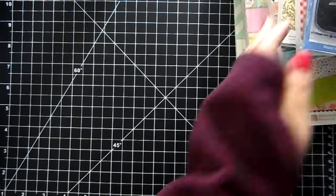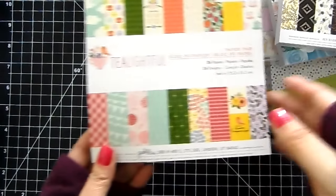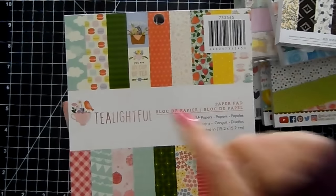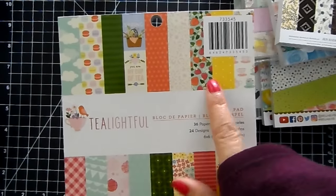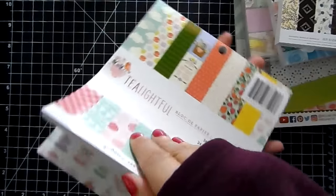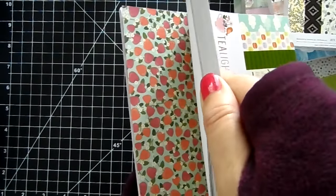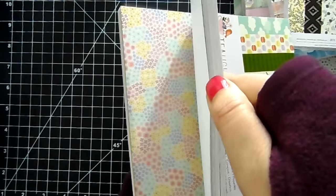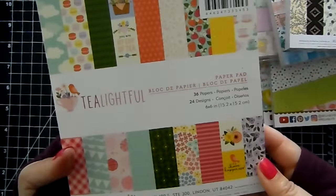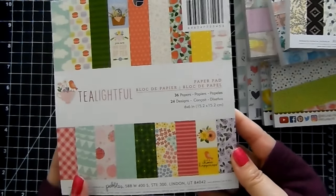I have a lot of paper in today. This one is Tea Lightful — really pretty paper. We've got macaroons and strawberries, clouds, flowers, tea cups — really, really pretty. This one is single-sided paper with a nice color palette. You get 24 designs and 36 papers in a 6x6 size.